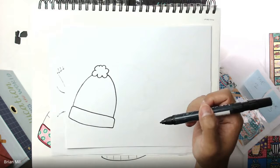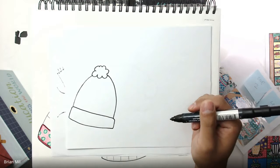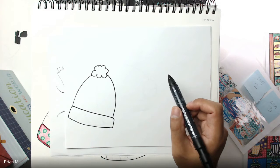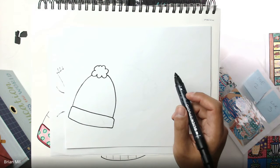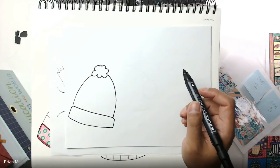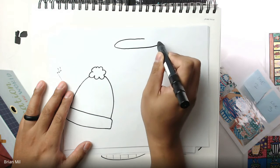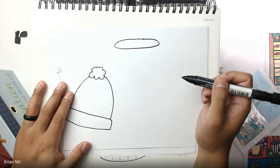Since we're drawing all three items we can spread out a little bit, so I'm gonna do my next one in the top middle. Let me know if I'm going too fast and I'll slow down. Next let's do the hot cup of chocolate. I'm gonna draw a nice thin yet big oval on top — that's gonna be the opening of the hot chocolate — nice and big on top.